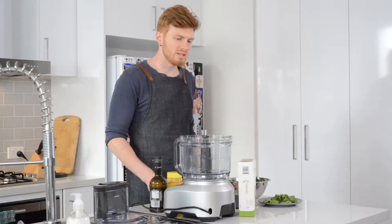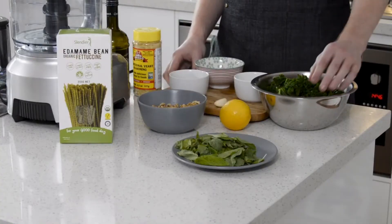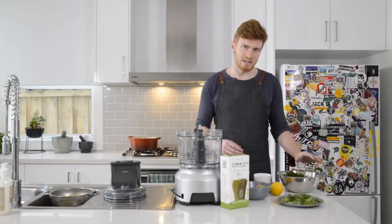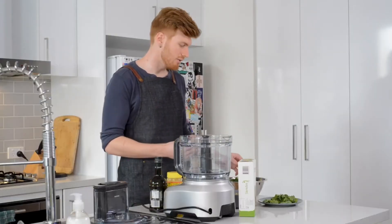Today we're going to be making a winter vegetable pesto. The vegetables I'm using today are broccoli and kale. What I've done in advance is I've taken these and put them in a pot of boiling water just until the broccoli is tender throughout.